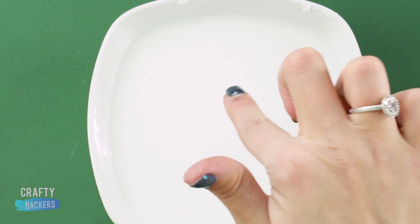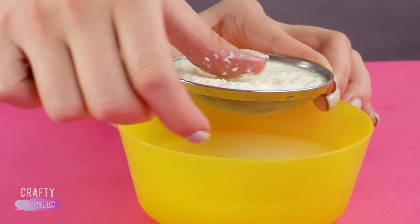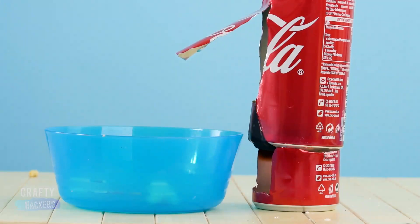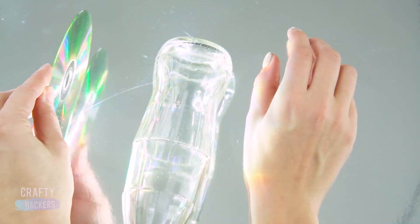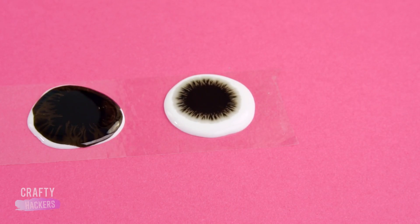Hey guys, welcome back. Today on CraftyHackers, we're going to show you some cool science experiments you can do with stuff around the house. If this is your first time here, click the notification bell to be the first to see our new videos. And like and subscribe too if you want.